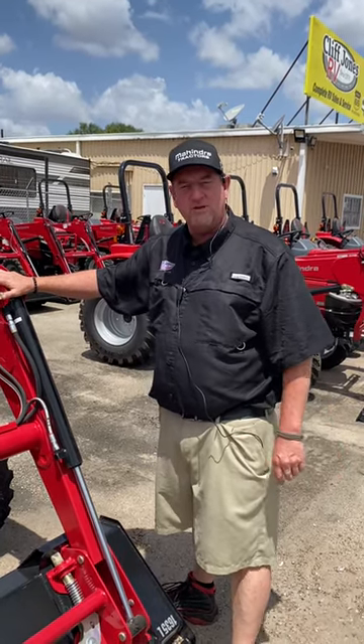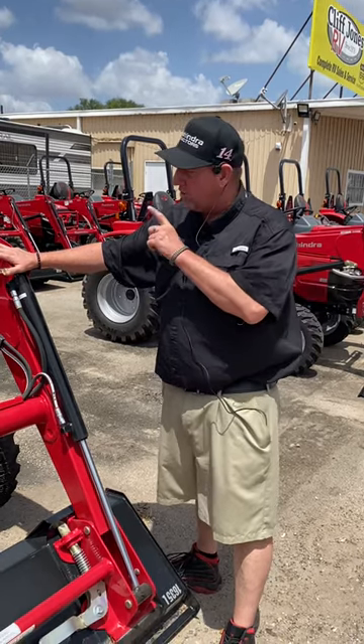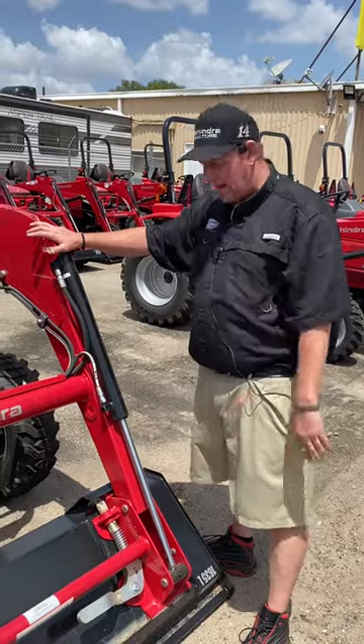Hey, good afternoon guys. Henry Cliff Jones, tractor in Sealy, Texas. I had a lady call me from Colorado — she's having some issues with her 1635 shuttle. The hood is not opening up.